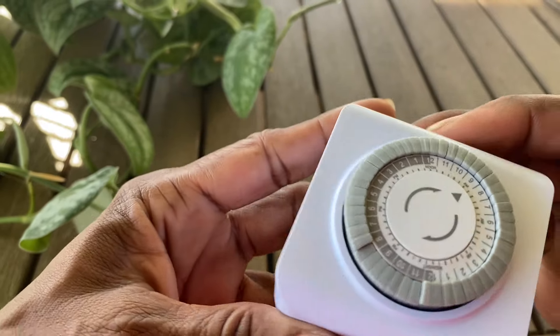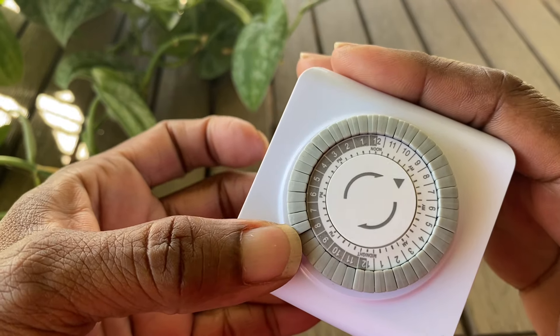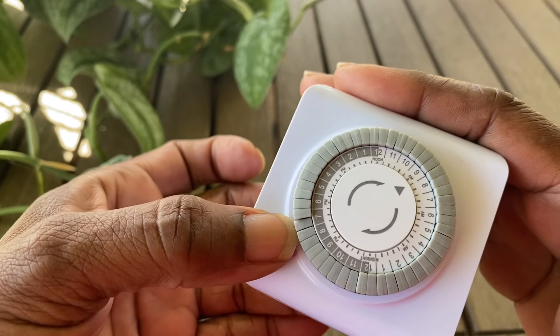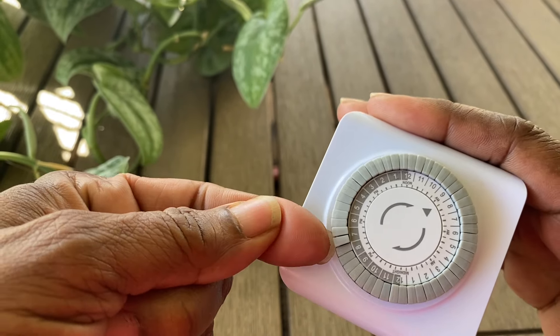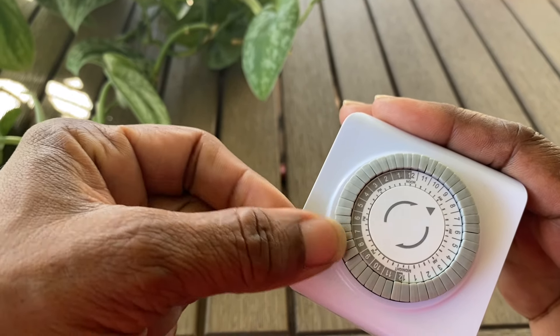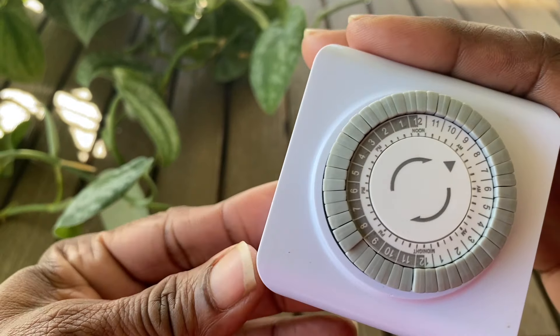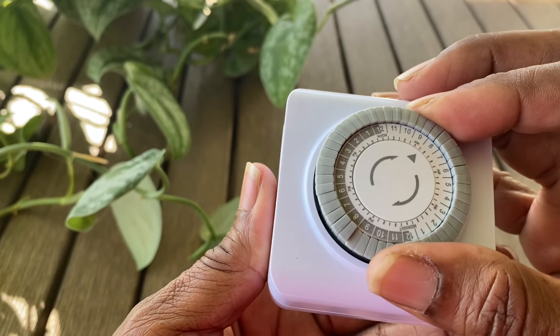Now we're ready for the installation and setup of the timer. The timer came with an easy-to-follow instruction booklet. It's as easy as pushing down the pegs for the hours you want the lights to come on, and pulling up the pegs for all the hours you do not want the lights on — it was that simple. Then you just turn the dial to set the current time.